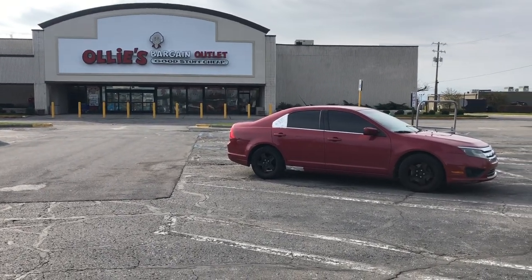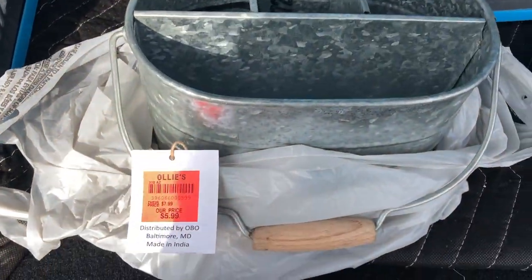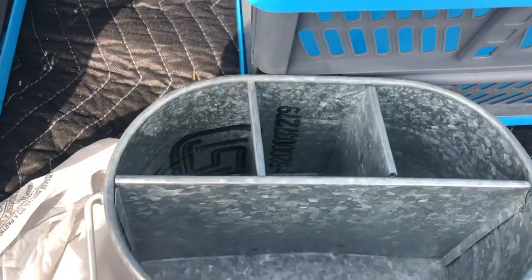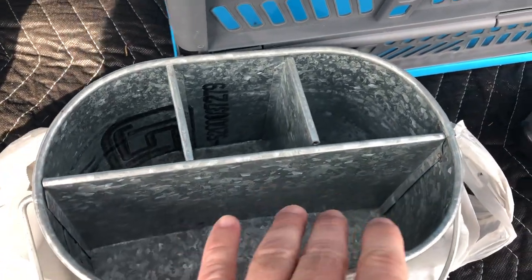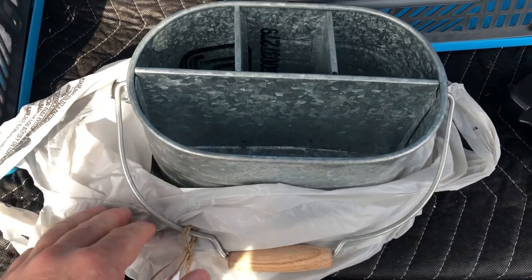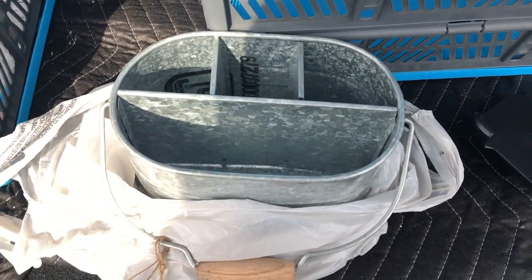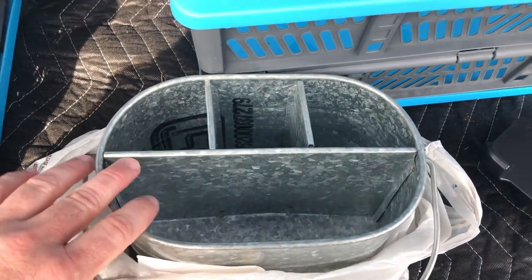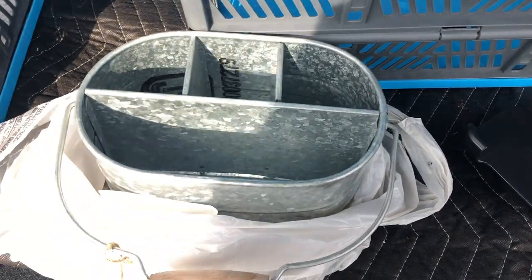So the first stop at Ollie's Bargain Outlet turned out to be a good one. I found this really neat little galvanized bucket in there. It's got little dividers so I could put plant labels, maybe pruners and utensils, different things that I want to just carry around out there to get me organized a little better. By the time I got out the door, three people asked me where I found these and wanted to get one for themselves. $5.99 — galvanized, made in India — neat little piece. Success on the first part of this trip today.